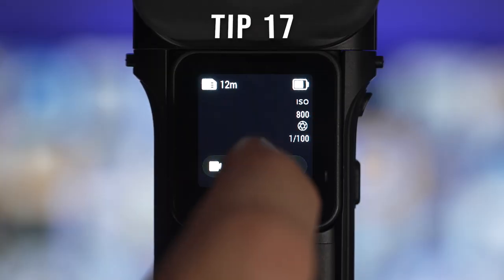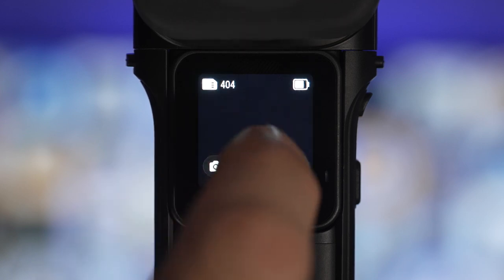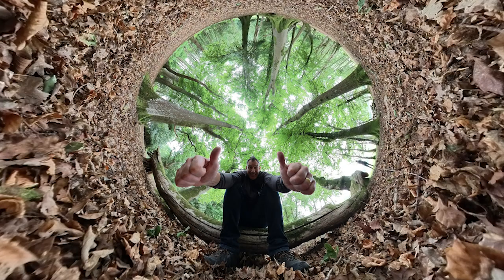You can set a timer when taking photos by first selecting the camera icon and then tapping the setting at the bottom and choosing a 3, 5, 10 or 15 second timer.